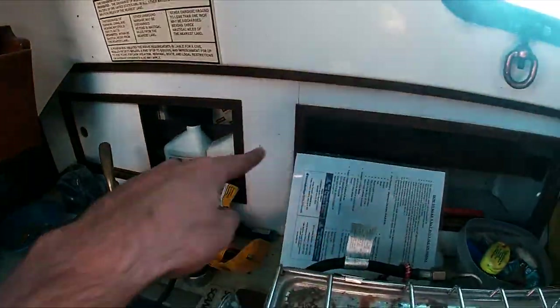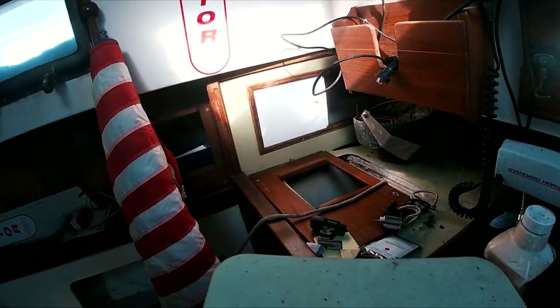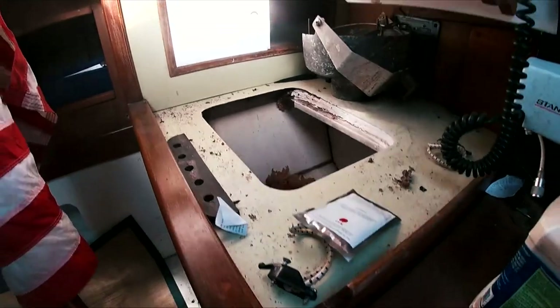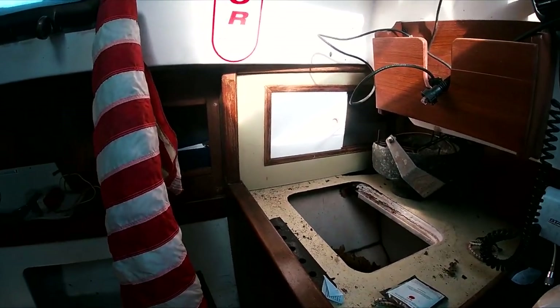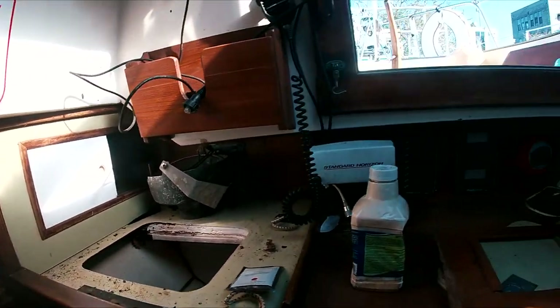There's a sink with some storage behind these areas. The icebox is extremely degraded from water leaks — there's got to be a decent amount of water coming in from some sort of breach which I'll have to sort out.